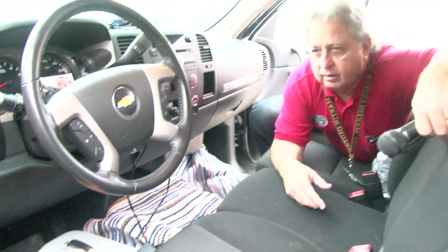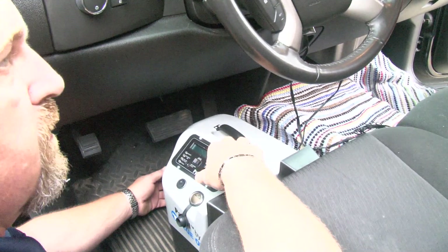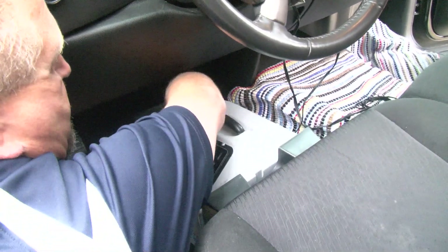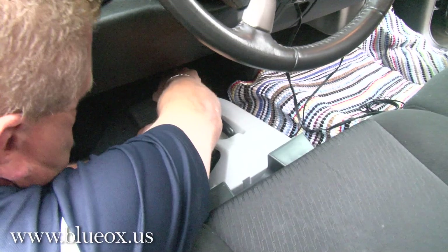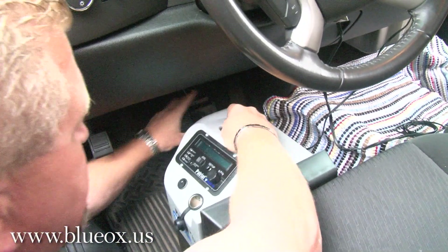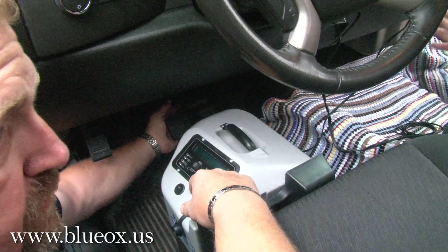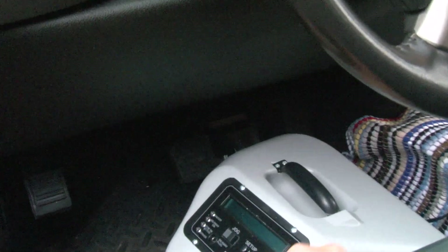There are a few vehicles out there that have a sloped floorboard, so we have to make that option available for the customer. Once you have it in front of the seat, the next thing is to make your clamp onto the brake pedal, which is pretty easy — it just snaps down over. You don't have to tighten anything; it just snaps on. It's spring loaded, so it just stays right there.